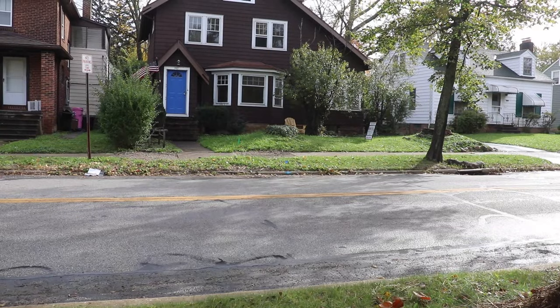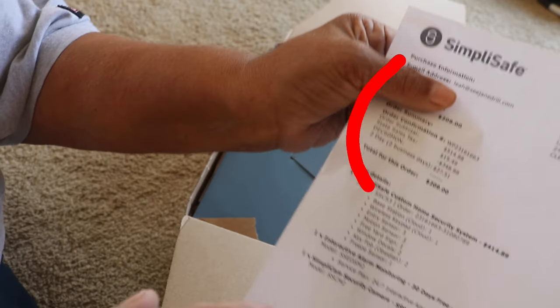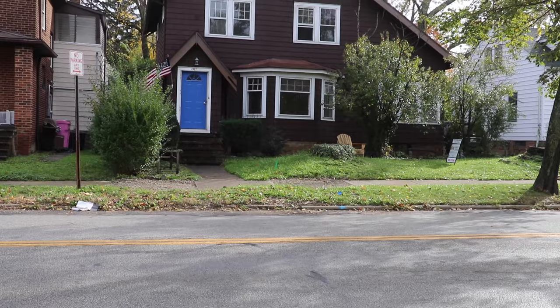I was able to leave and feel pretty secure that things were going to remain intact. What I found was a DIY-friendly security system that's easily installed, easily activated, and reasonably priced. I only paid $209 for my system and it was totally customized to my home.